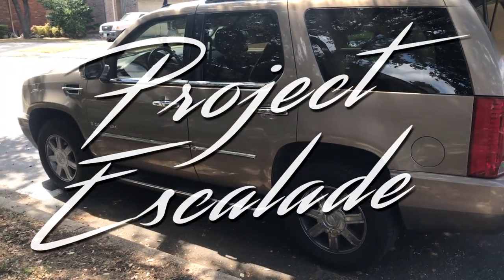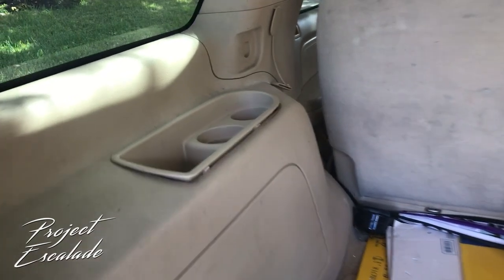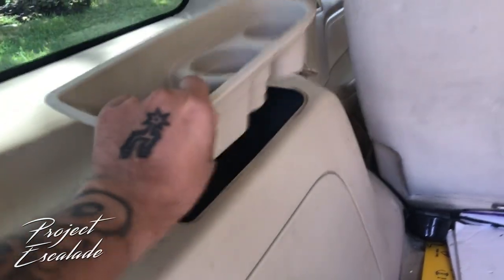What's going on YouTube, welcome back to another edition of Project Escalade. Today I'm gonna be changing the rear brakes on my 07 Cadillac Escalade, aka Big Bertha.